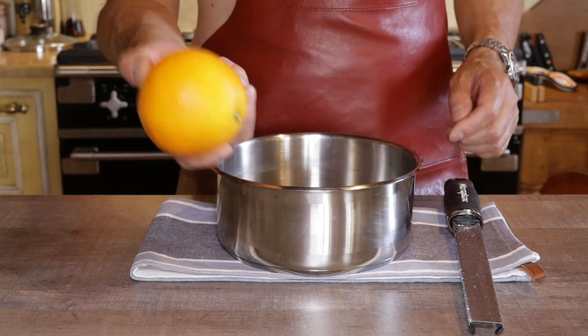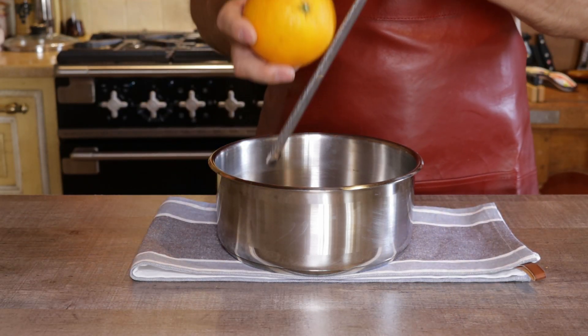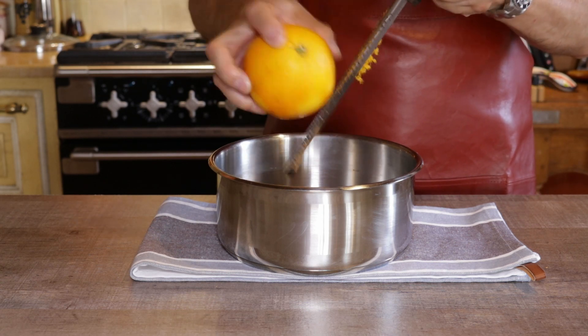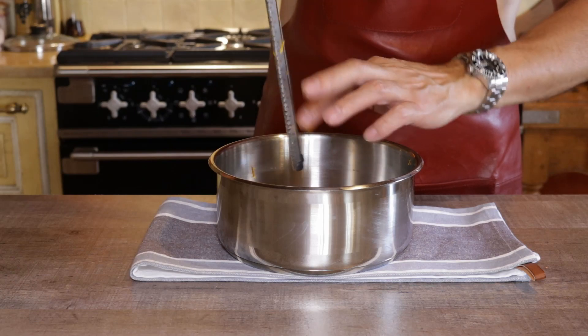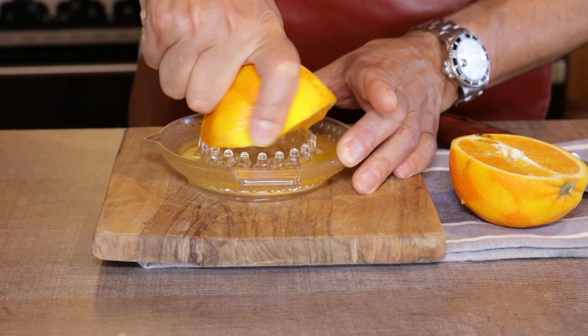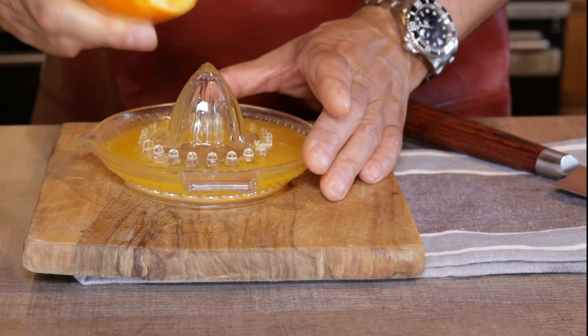Take one non-treated orange — the ones that weren't sprayed with dangerous pesticides. Using a microplane, grate the whole orange zest into a clean pot, avoiding the white bitter stuff. Cut the orange in half and squeeze out the juice from the two halves, and set it aside.